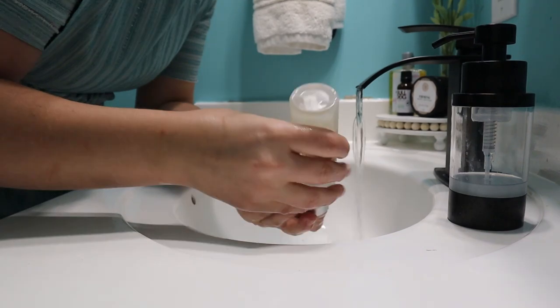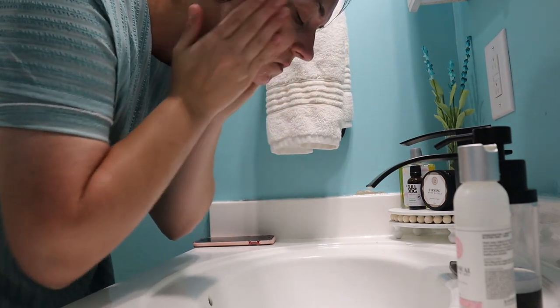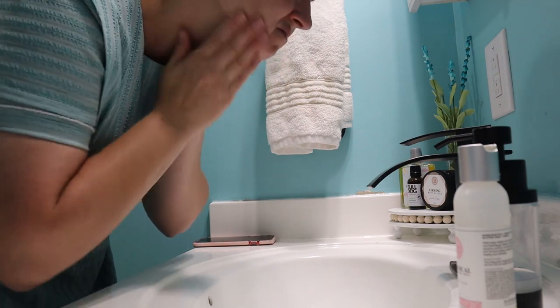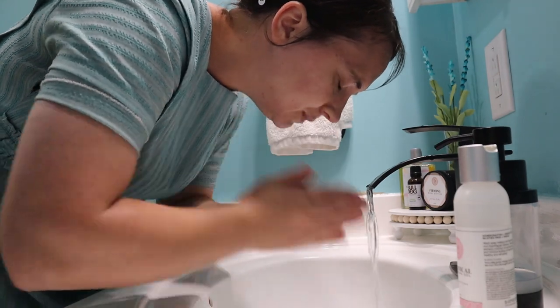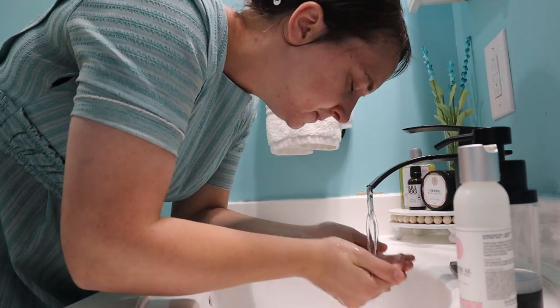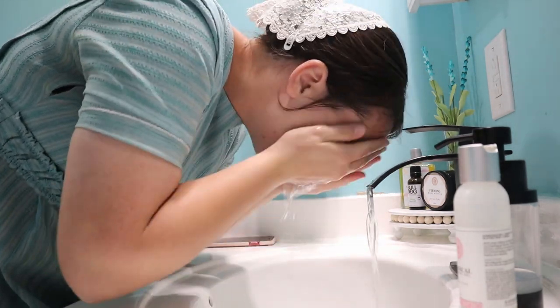Once we got back I wanted to refresh and wash my face, just freshen up a little bit. This always feels so good — it helps you feel invigorated again and ready to go. I am of course using my Lemongrass Spa products for my face, in case anyone is wondering what I use.